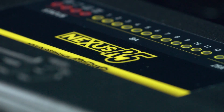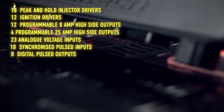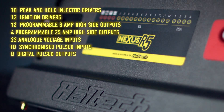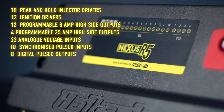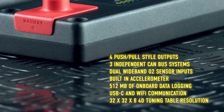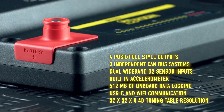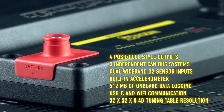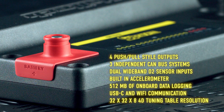So what do you get with a Nexus R5? 18 peak and hold injector drivers, 12 ignition drivers, 12 programmable 8-amp high-side outputs, 4 programmable 25-amp high-side outputs, 23 analog voltage inputs, 10 synchronized pulsed inputs, 8 digital pulsed outputs, 4 push-pull style outputs for dual drive-by-wire control, and 3 independent CAN bus systems, with dual wide-band O2 sensor inputs for either Bosch or NTK sensors.